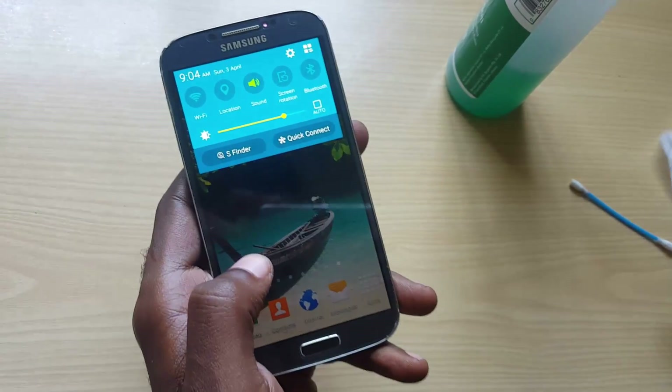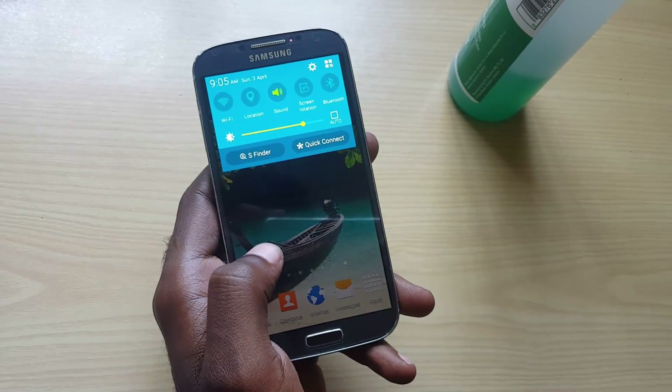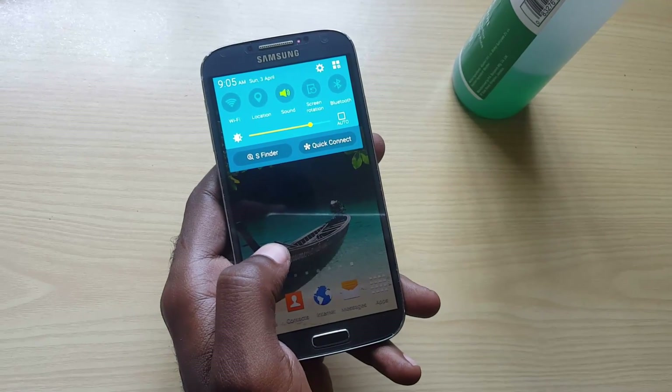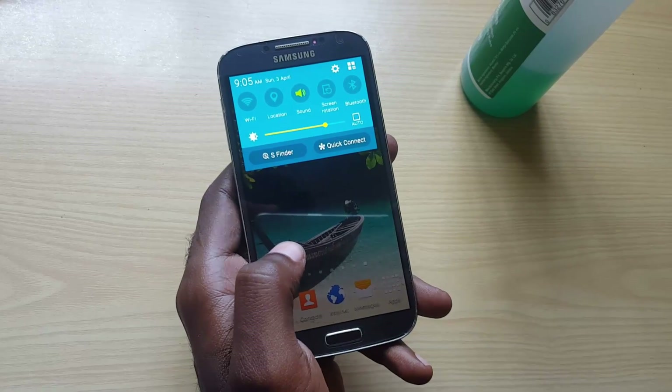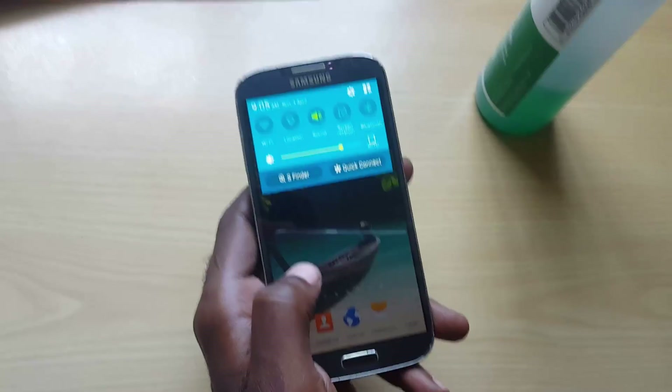This is what happens sometimes to Samsungs mainly, or any other Android. Once you're having this issue, you can follow these steps to get your phone back in working condition. This is Ricardo Gardner from BlogTechTips.com — you can click on screen to get the full article, or please subscribe to this channel. We have plenty of tech tips and tricks. Goodbye!